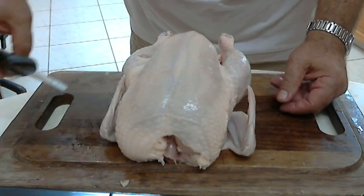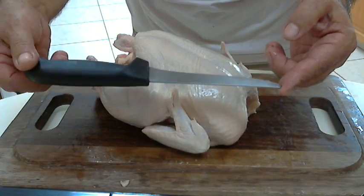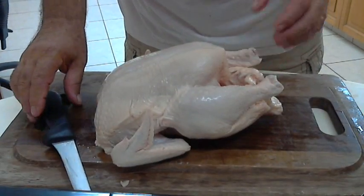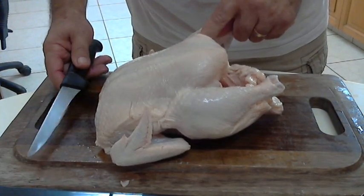First of all, I must show you my knife, which is a filleting knife. It's not a very expensive knife and everybody can afford it. And to start with, I will remove the two legs from the chicken.